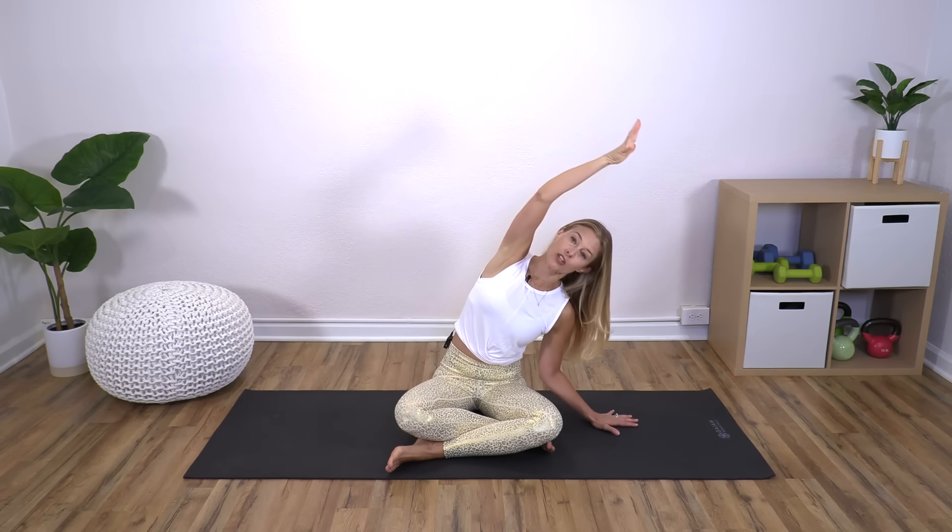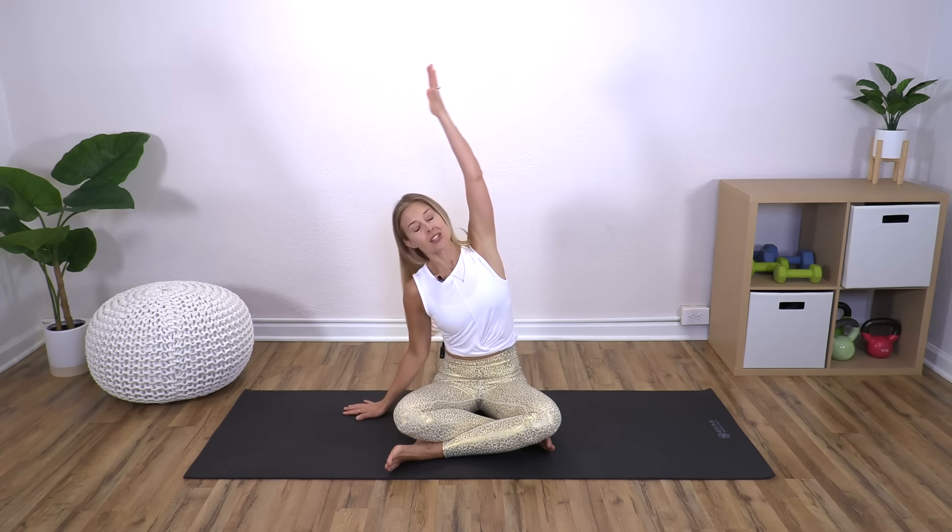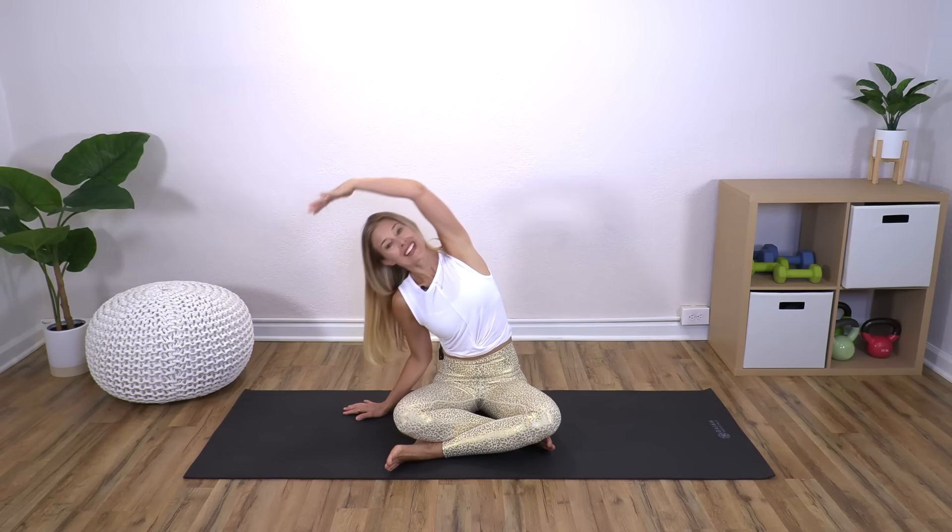We're going to inhale to reach the right arm up, then reach it over to the side, sweep it back up towards the ceiling, and lower it back down. We'll do the other side: inhale the arm up, exhale side bend over, inhale to return, exhale the arm down. Think one breath per movement.